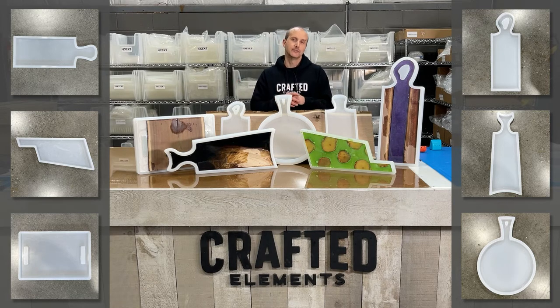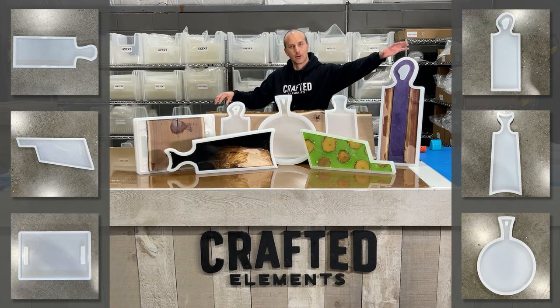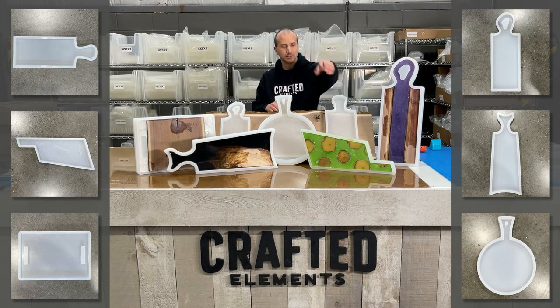Here is our line of just some of our charcuterie board molds with handles. What makes this line unique is that they have integrated handles — from our rectangular mold with double handles, to our small organic handle and our large organic handle. We have a circular mold with an extended handle and a simple paddle mold, something crazier like our razor mold with a handle, and of course our fishtail mold.